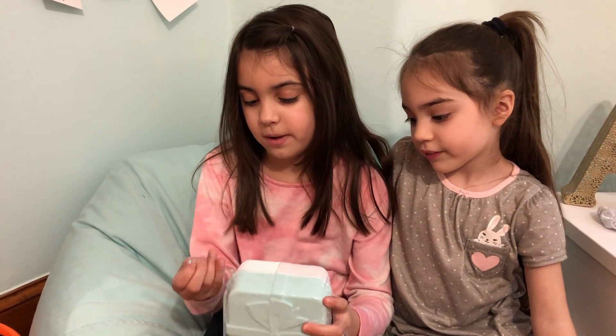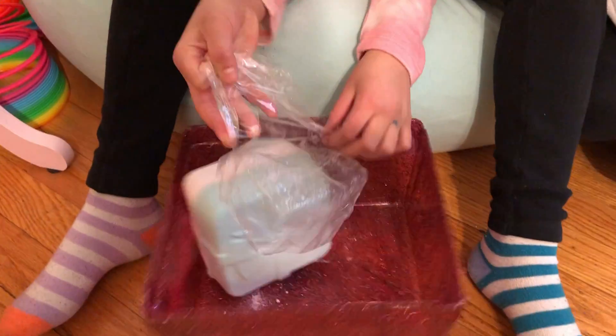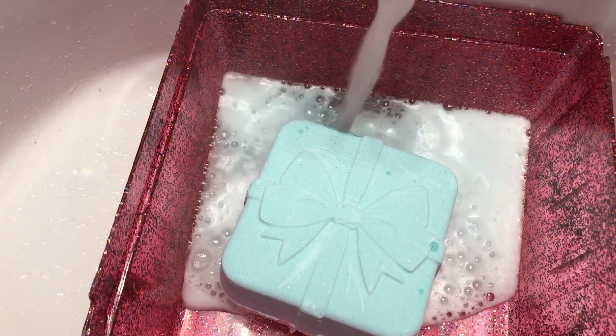First we have to peel away the plastic. Then you put water in it. We're adding the water now — it's warm water.